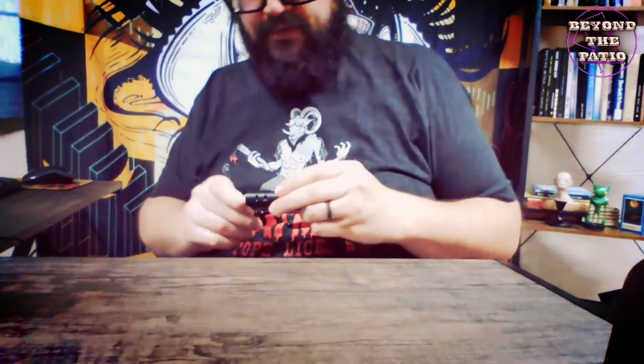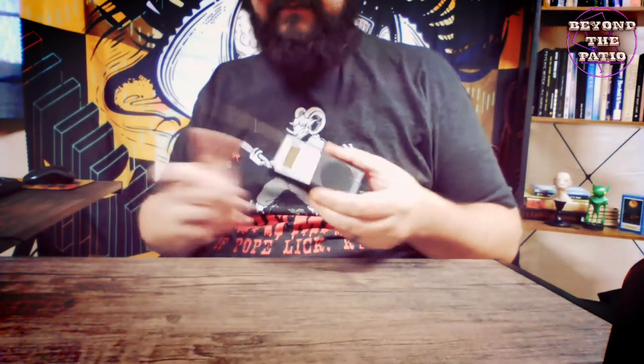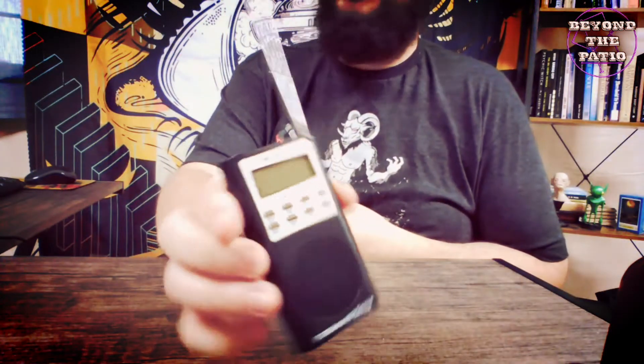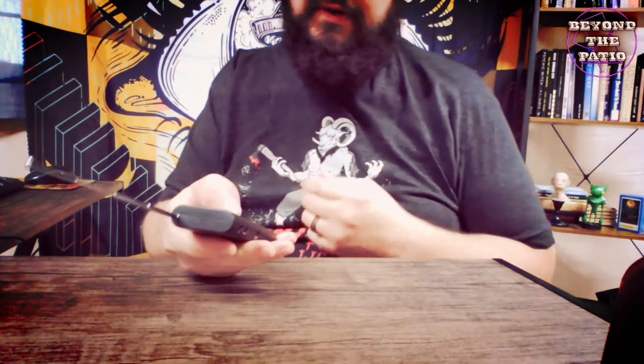Hey guys, so I think at this point everybody's familiar with an SB7 spirit box. This is the little device where it scans radio frequencies at a rate that you can set. You hear the static from the radio, and occasionally, if you're so inclined to believe, you hear the voice of spirits or of entities that are not around.